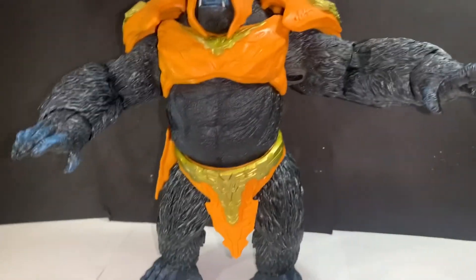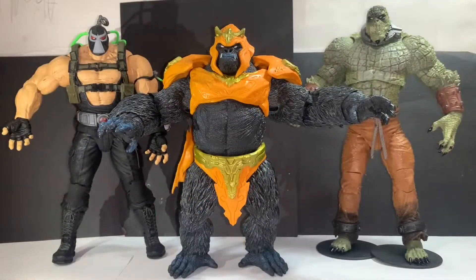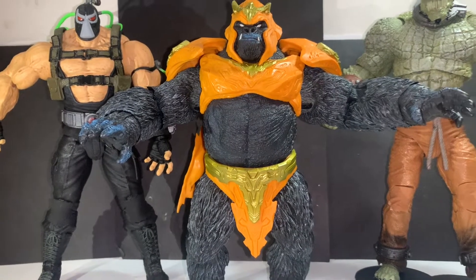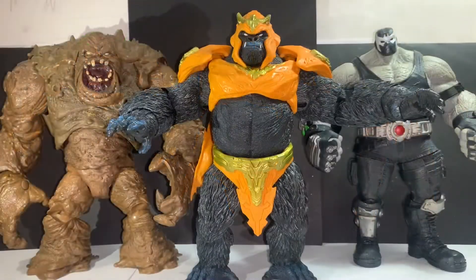If you're a good customizer, you could take all the armor off and essentially have a basic Gorilla Grodd. Here we have a size comparison with some of the other recent mega figs — the Bane figure to the left and Killer Croc to the right. These figures are slightly taller than Gorilla Grodd, which I don't have a problem with, but Gorilla Grodd is definitely a lot beefier. The bulkier arms really make up for the slight height difference, and for 40 bucks I don't mind at all.